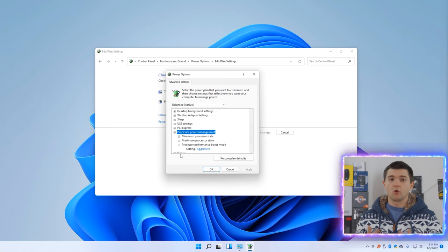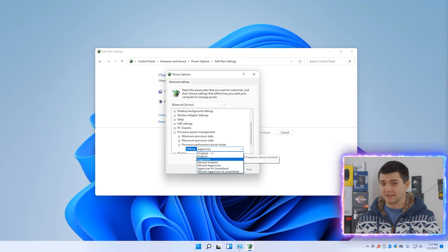This option is not visible on most laptops by default. Please go to the next chapter where I show how to make this option appear by editing the Windows registry. After you've done that, please come back to this chapter. By default, the setting is set to Aggressive — meaning it's enabled and basically turned on. We just need to turn it off by setting it to Disabled. That's simple!